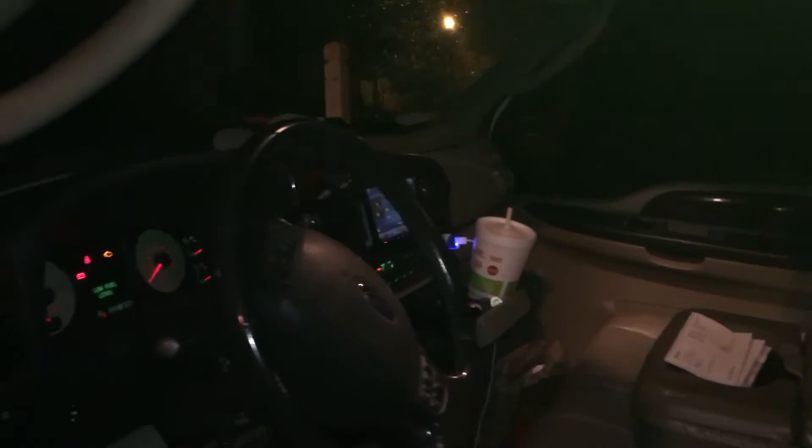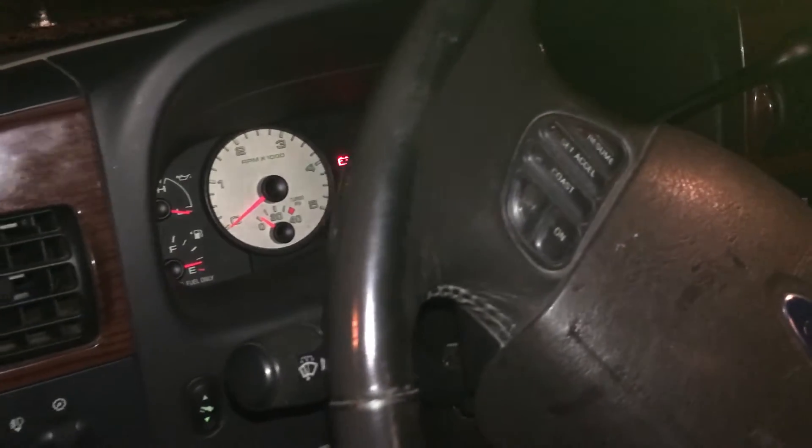Hey guys, Robert with RPL Transport. I want to do a quick video tonight of the work lighting setup we've got on the F350.